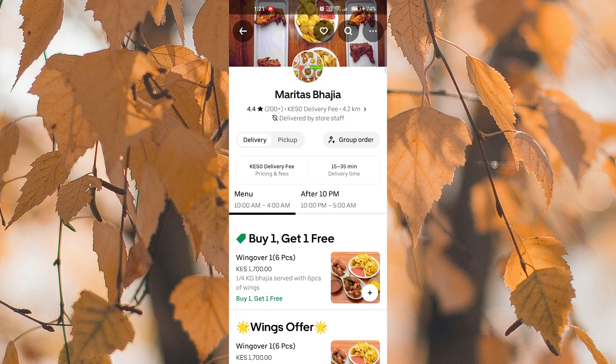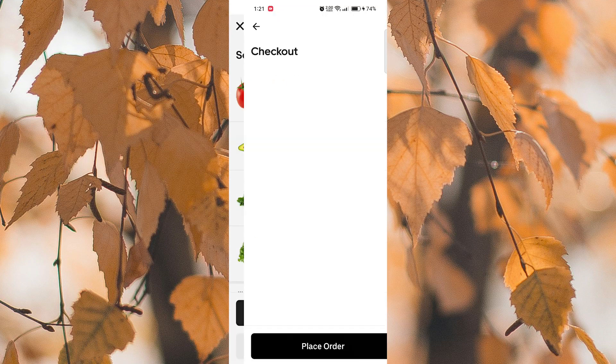Next, scroll and select the items you'd like to order. Click on Add to Cart and proceed to the checkout page.